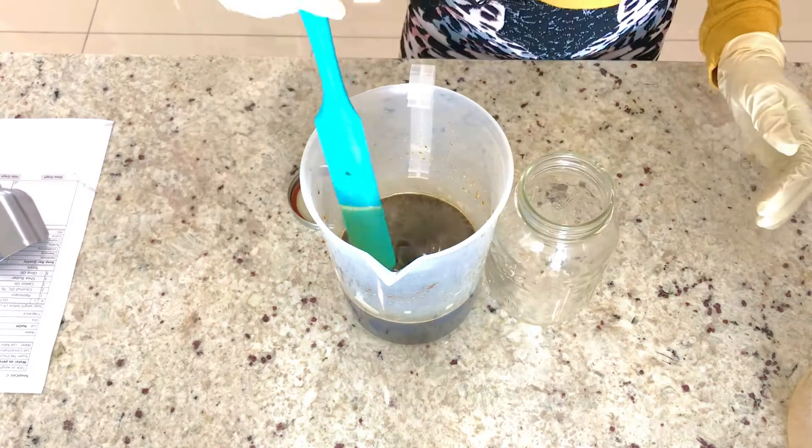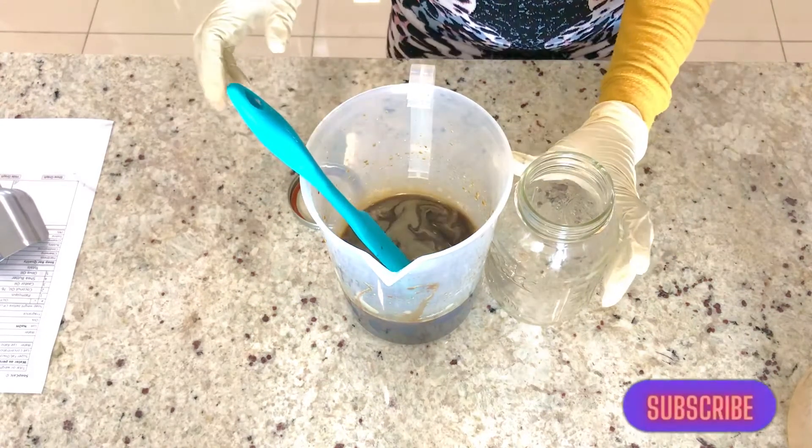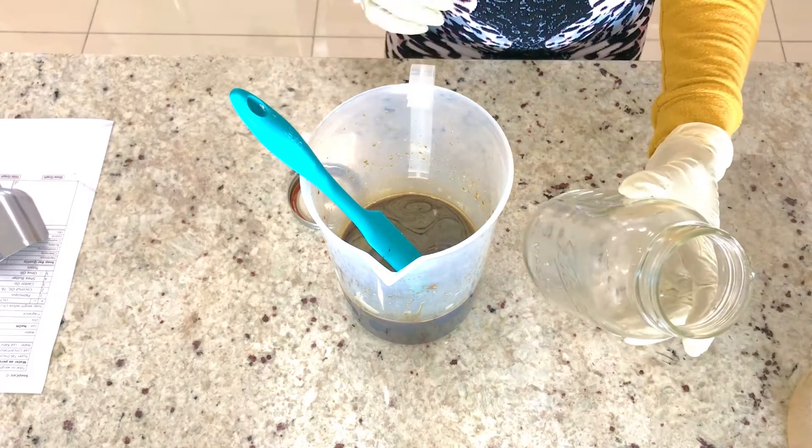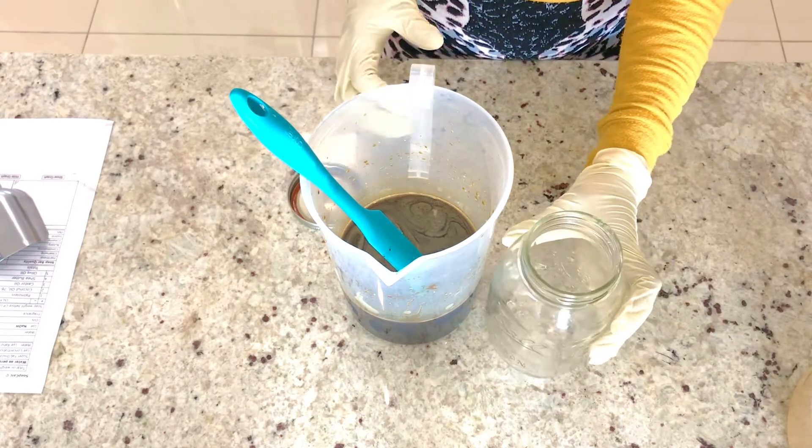I have mixed my lye, so what I'm going to do is pour it inside this bottle, lock it very well, and keep it in a safe place.